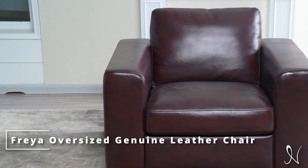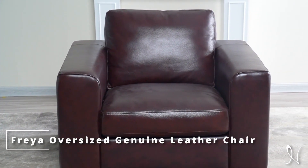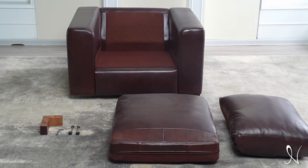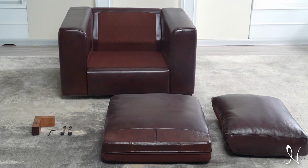Naomi Home presents the Freya Contemporary Oversized Genuine Leather Chair Assembly Video. Before we begin, please make sure to have the assembly instructions on hand to follow along and have all the parts listed.